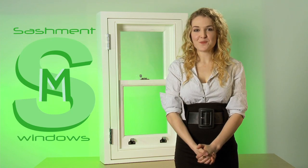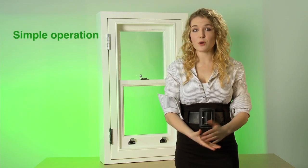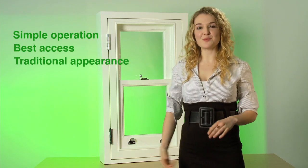Hi, welcome to the demonstration of our sashment window. As timber sash window manufacturers, we're aware of the need for an easily maintainable sash window. So we decided to design a window that would be very simple in operation, give the best access possible, and still keep a totally traditional appearance. So our unique sashment window was born.